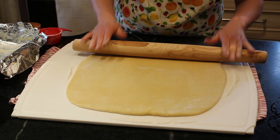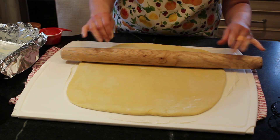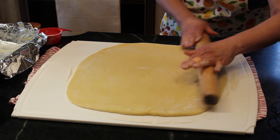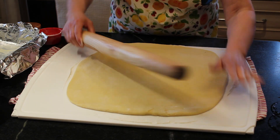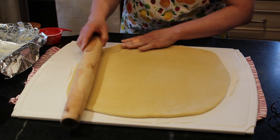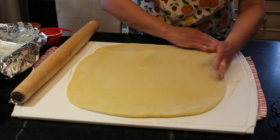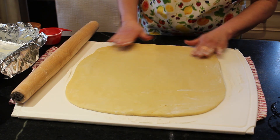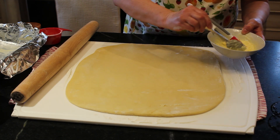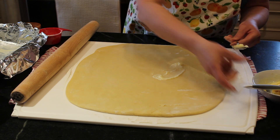What's nice about using a rolling pin like this is it's easier to clean — you don't have handles where gunk can get inside. It rolls like a dream. That's about the size rectangle I like to make. Now you're going to add your butter. If you don't have a pastry brush, you can just use a spoon and roll it on, or spread it on with a pastry brush.